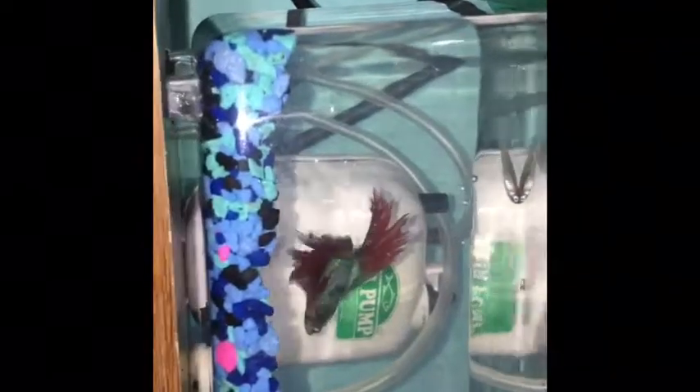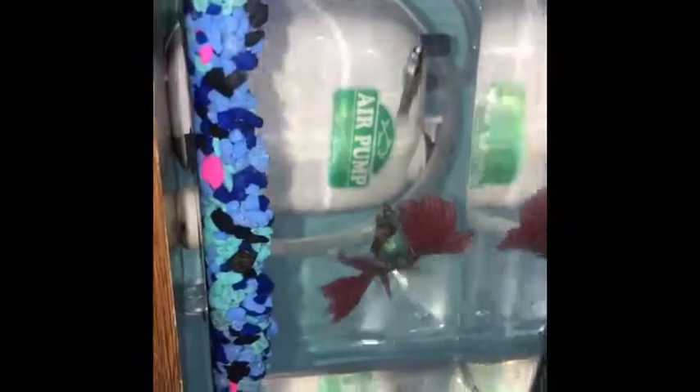Watch — once he gets a hold of it there's no going back. He ate it! Oh, he keeps getting nibbles from it. He got a good hold of it. He almost slipped him but his mouth is a little too small — the minnow was pretty small but still, his mouth is way too small. But he'll definitely eat him for sure.